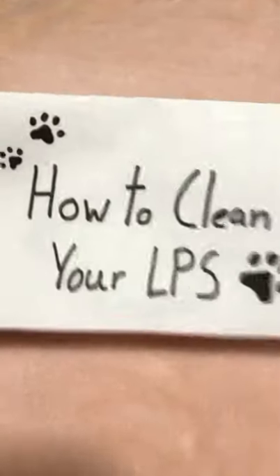How to clean your LPS. First, gather all your supplies.